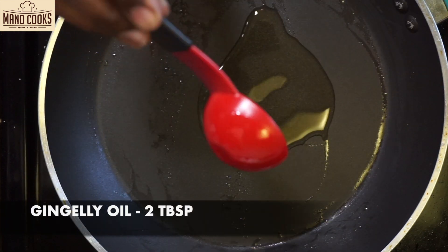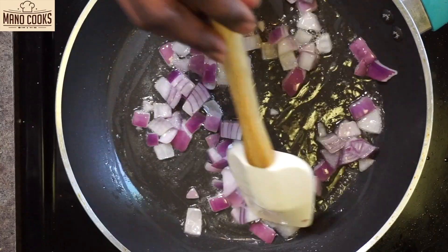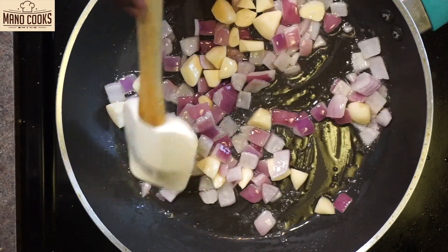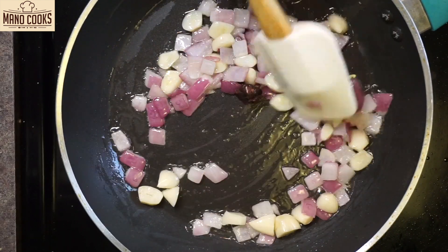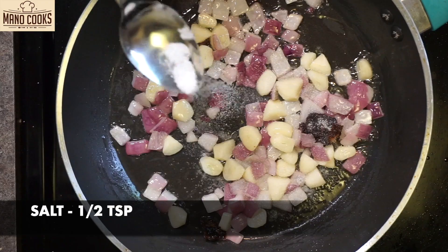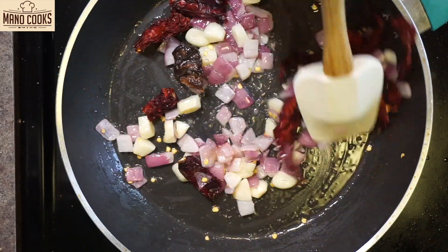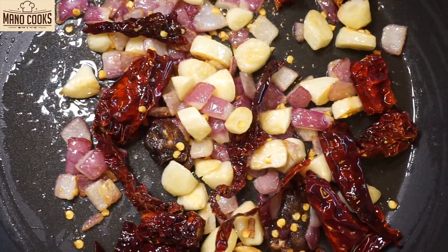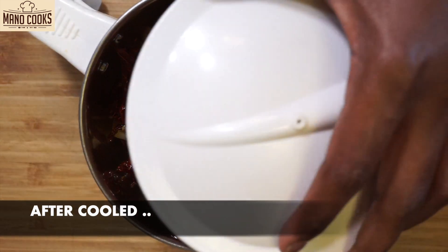Let's learn a great garlic chutney to go with this. Heat the same pan and add gingelly oil, then add quarter cup onion. Sauté the onion until it turns a little pink, then add quarter cup chopped garlic cloves. You can keep the quantity of onion and garlic the same, or add a little more garlic if you like. Add a small tamarind piece and keep sautéing. Add half teaspoon salt, then add dried red chilies — I'm using Kashmiri red chilies, but you can use spicy red chili and adjust according to your spice level. Once the onion has changed color, garlic is turning brown, and the red chilies are sautéed, turn off the stove and transfer everything to a mixer jar. Let it cool completely before grinding.